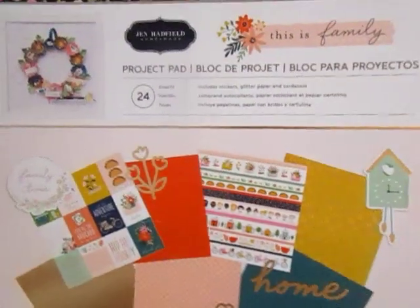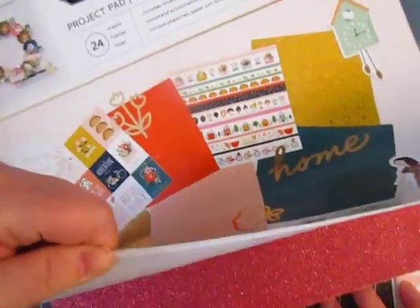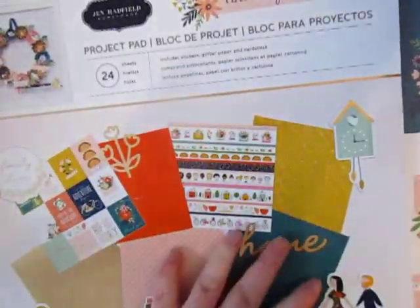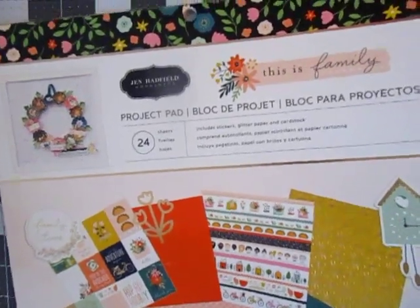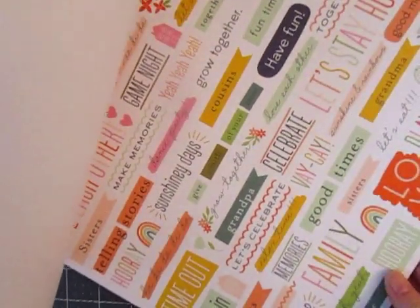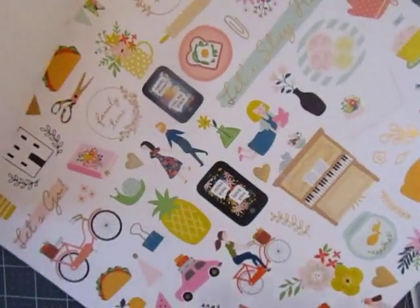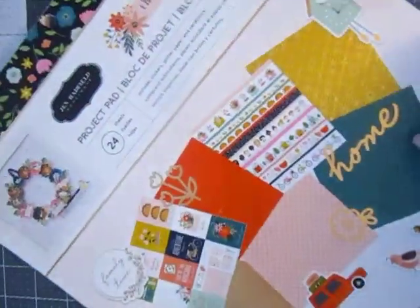A few more things and then we're done with box one — don't ask me where I'm going to put box two! Got a Jen Hadfield project pad, 'This Is Family,' brand new, hasn't been used. It's got glitter paper, stickers, foil paper. You get words you can cut out — it's a really cute paper pad. Some glitter paper, some foil paper, a cut apart, more words, and that sticker sheet. I think we actually had two of that sticker sheet already.